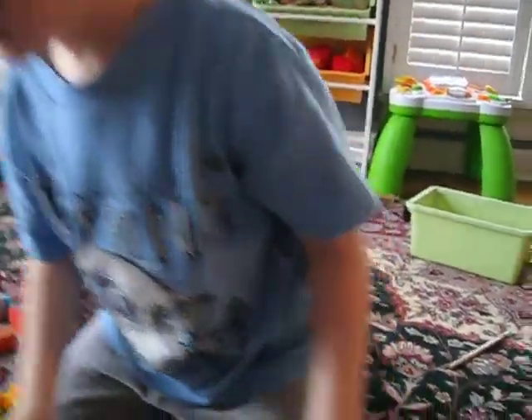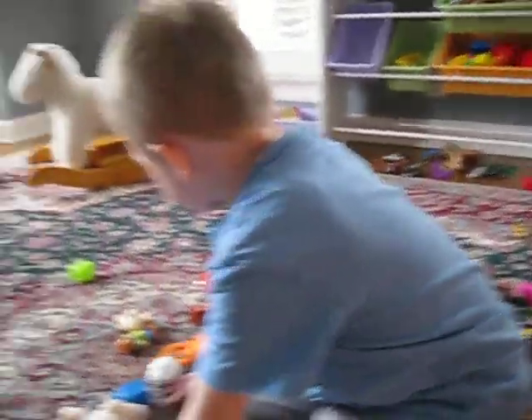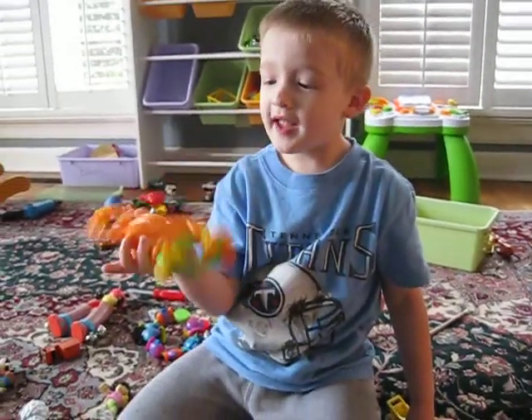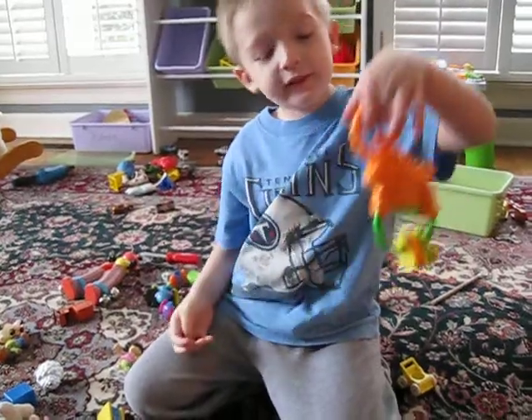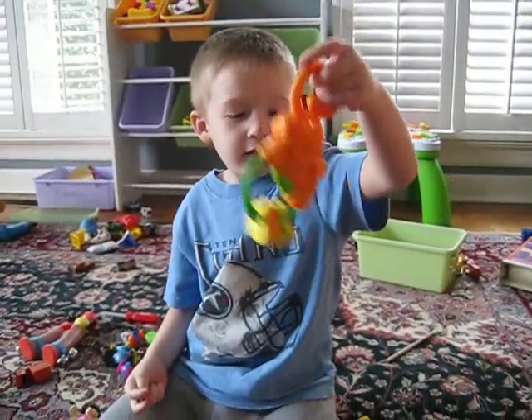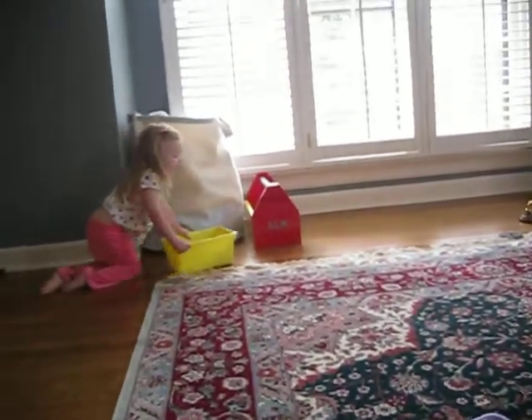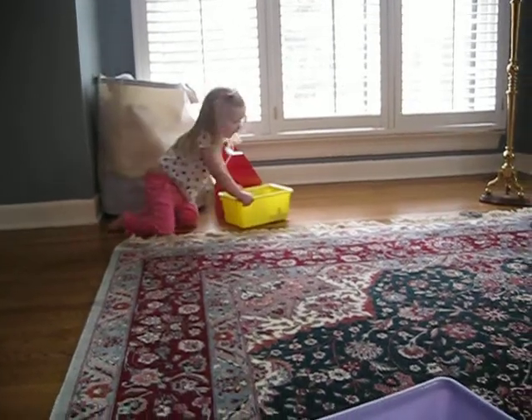So do you see something orange here? There it is, but that's too big to fit in there. But that is orange, yes. That's Ben's toy — orange monkey. But that's too big.